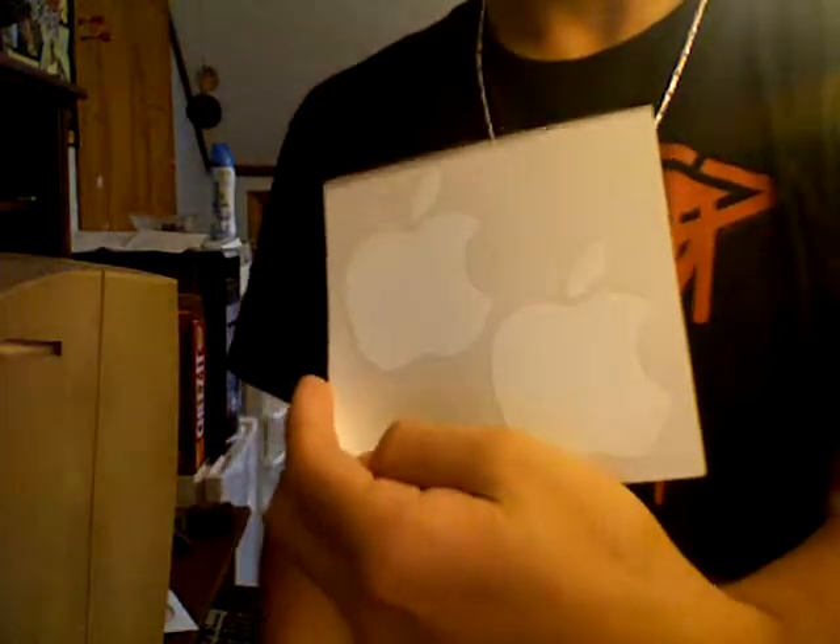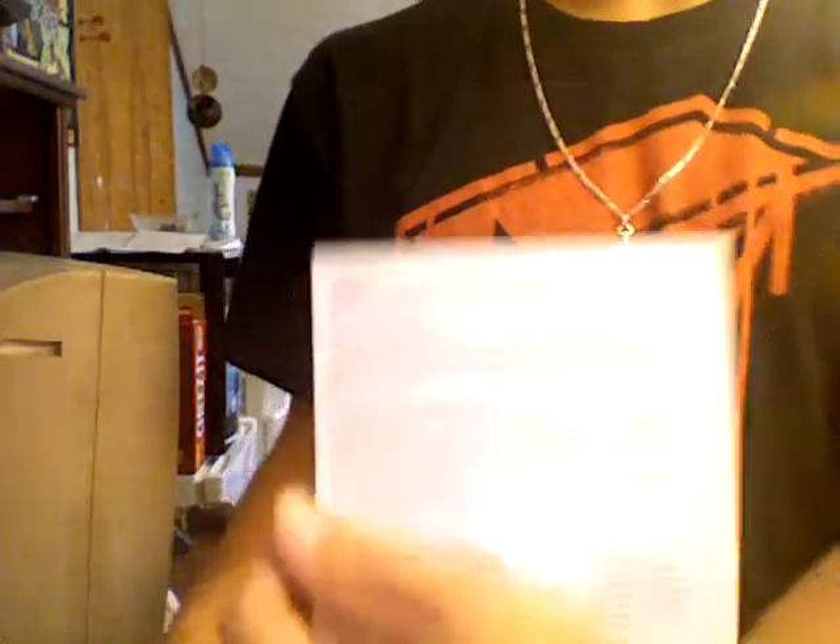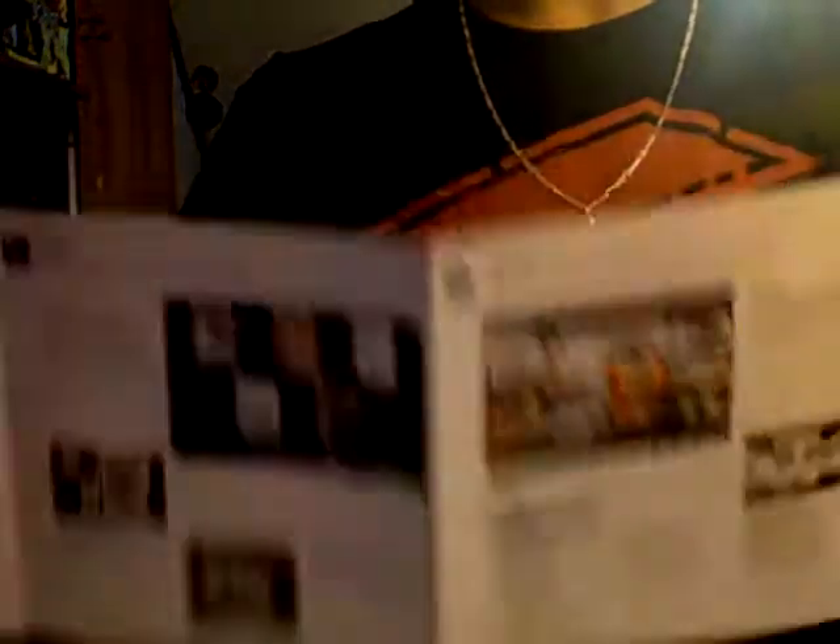Hopefully you can see those. We got the support, you know, garbage that no one really cares about. And you have the Snow Leopard little book thing, which is double-sided. Reminds me of how the iPhone is with the instructions.